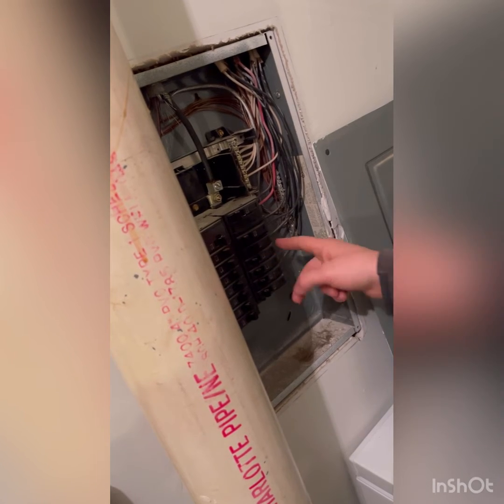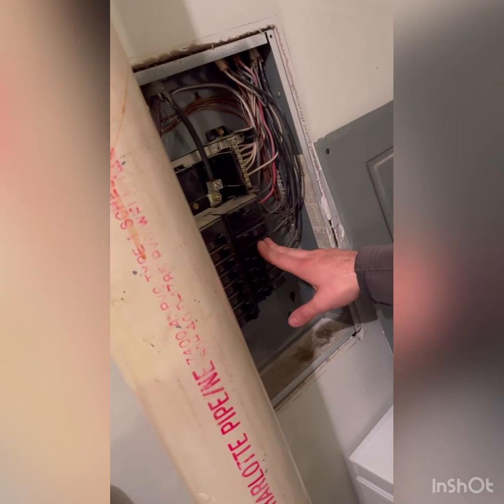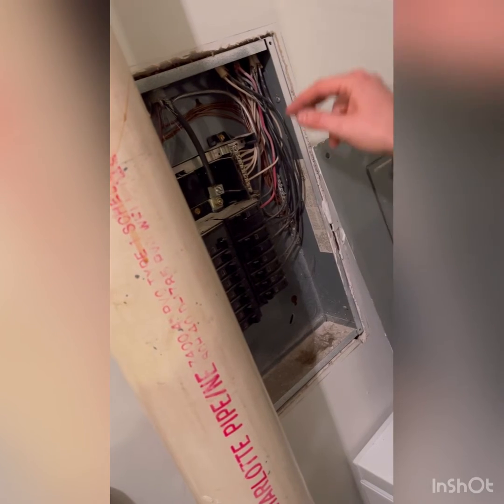Once the back side is on, we'll push onto the front. Now that it's in, we'll turn it on. If this arcs again, that means we have an issue in the circuitry down field.